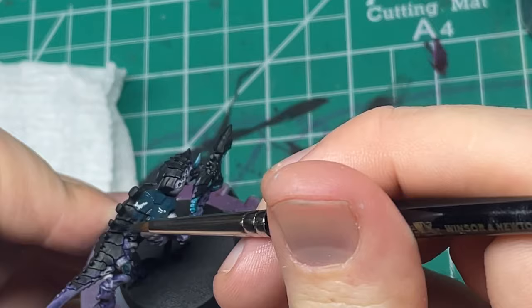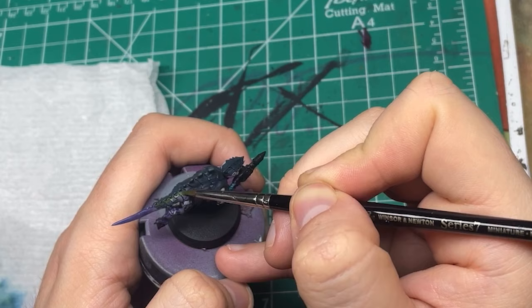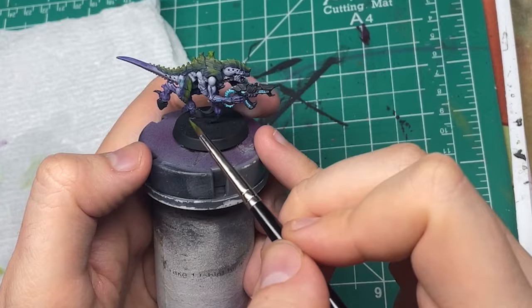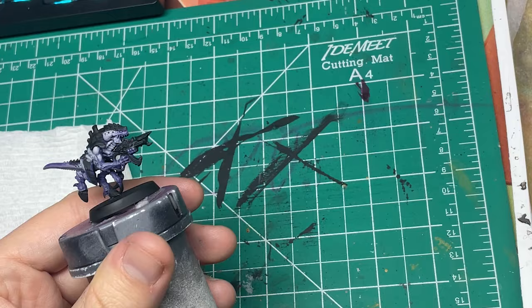For the carapace, we're starting the same and base-coating it in Incubi Darkness. Then I did a kind of all-over volumetric highlight with Dark Yellow Green from Prochrome. Then I used Ethereal Green from Two Thin Coats, mixed with a little bit of the Dark Yellow Green, and did a smaller volumetric highlight, followed by an edge highlight with the Ethereal Green. The carapace is a little bit more swampy green than I may end up doing in the final result, but overall I'm much happier with this carapace.